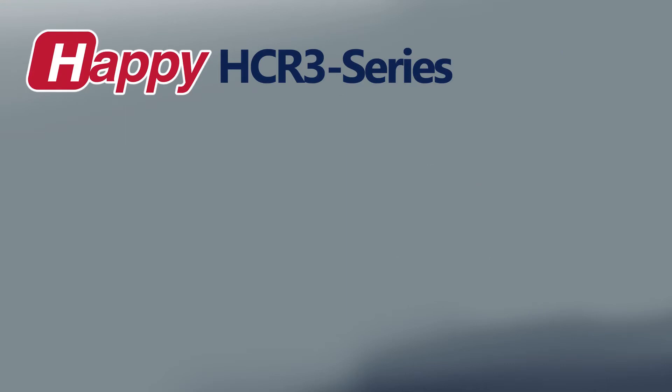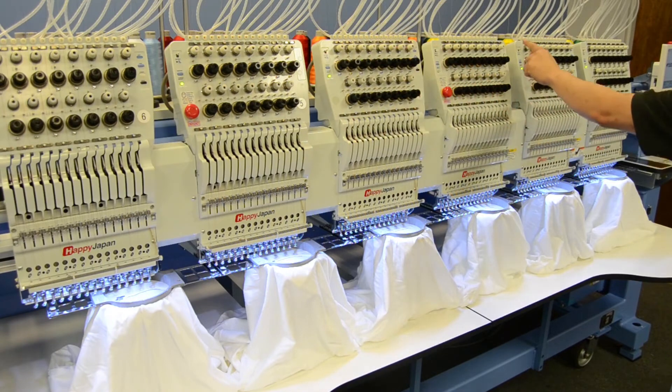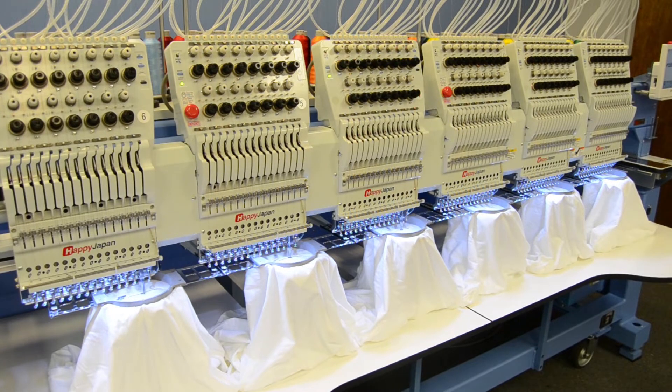Another advantage with HDR-3 multi-heads is the ability for the operator to turn each sewing head on or off independently of each other, giving you the ability to do small or partial runs at any time. As a side benefit, should any maintenance issue arise with one of the heads, it can be shut down in many cases to allow production to continue uninterrupted on the other sewing heads.